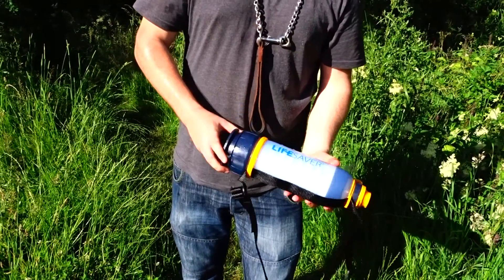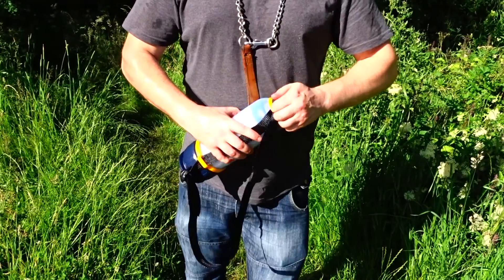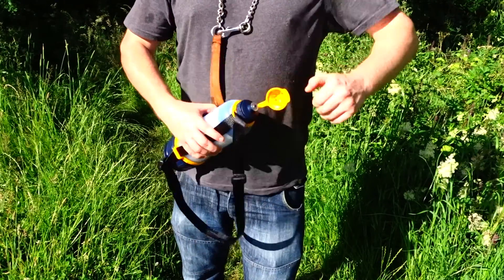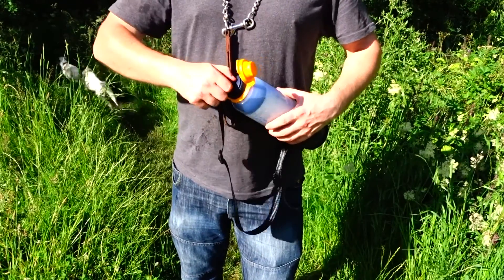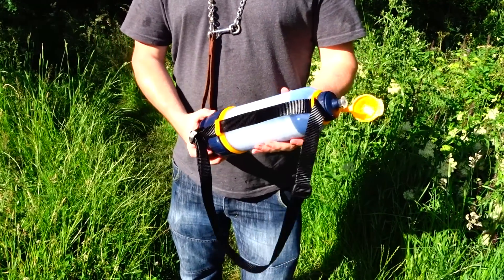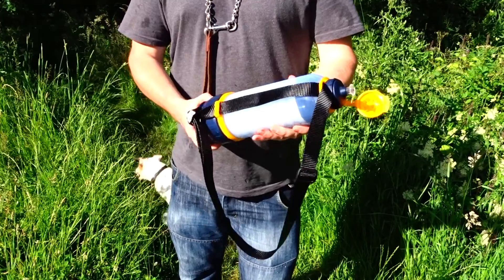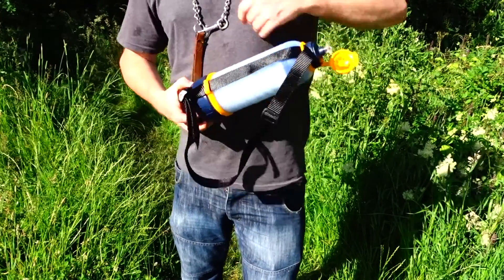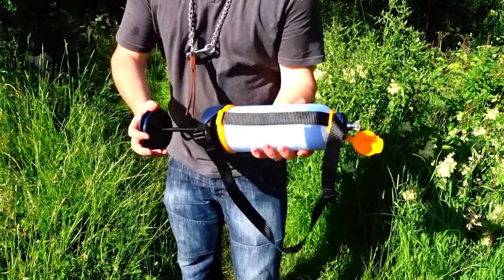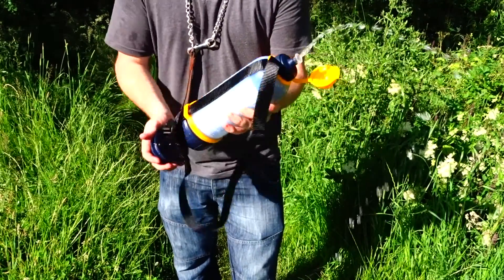Then what, it just pumps? Take the top off. Pull the thing. Pump it four times. Well, you're meant to do it with your teeth. Then what? Unscrew. Just that slight — the other way. That's it. Pump it four times. Drink it.